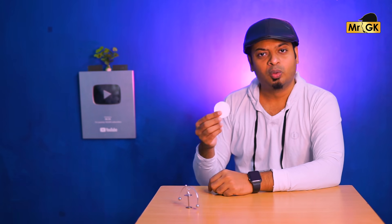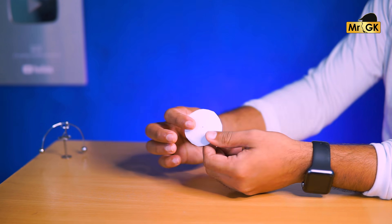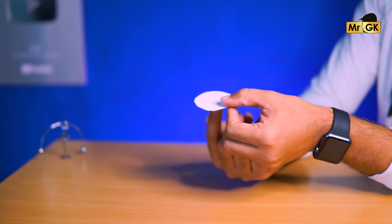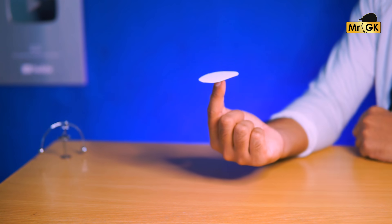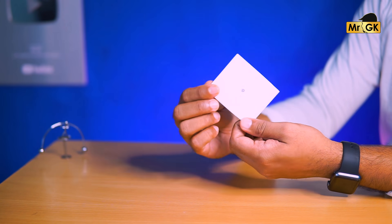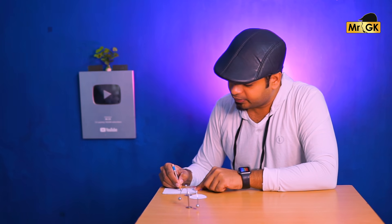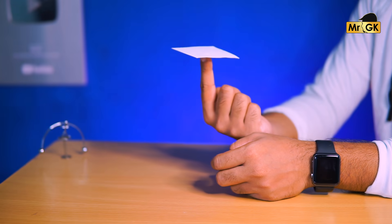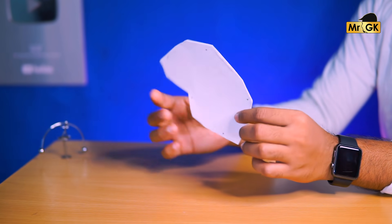So, if we place an object at the center of gravity, we can easily balance it. You can easily balance a pillow on your head. That's what we know — this is how we can use the inner center of gravity. Even a very random shape can be easily balanced this way using the middle center of gravity.